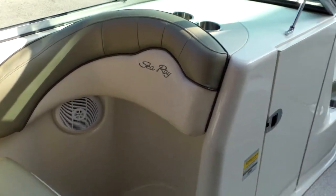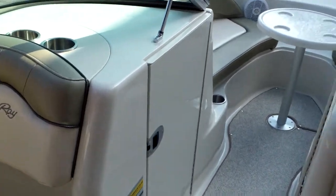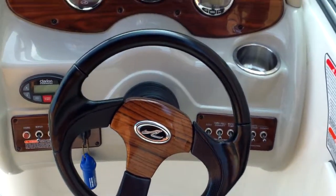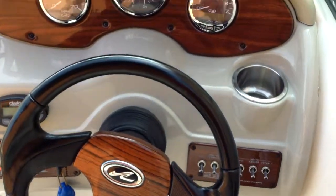This is rated at an 8-person capacity. It does have good storage throughout. Take a shot of the dash here — you can see that wood grain dash. You're going to have a Clarion remote for your stereo, your CD stereo control right here. Stainless cup holder at the helm.